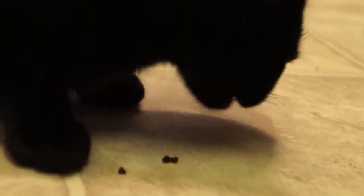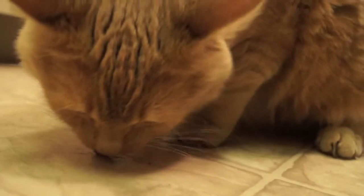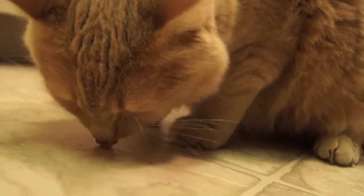Let me know how the treats turned out, and be sure to subscribe to my channel and check out all my other videos. I'll see you cool cats later!